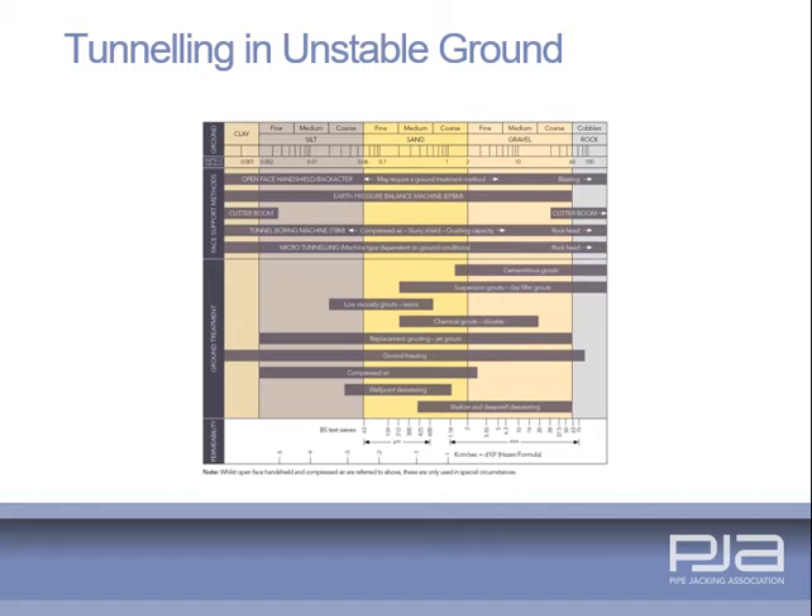Tunnelling method selection depends on ground stability. Unstable ground can be managed either by suitable machine selection to control face pressures, or by stabilising the ground using geotechnical processes. When tunnelling in unstable ground, specialist geotechnical advice should be sought.